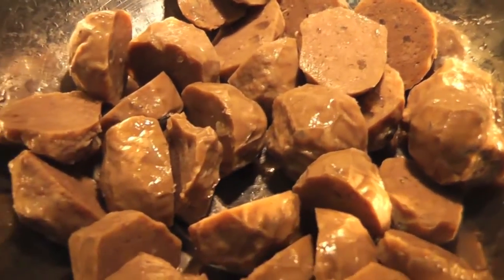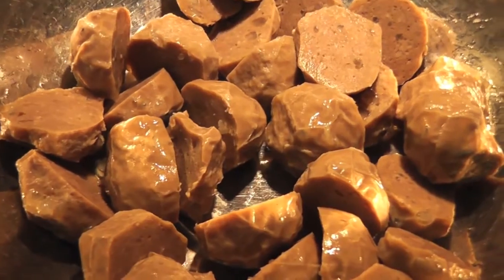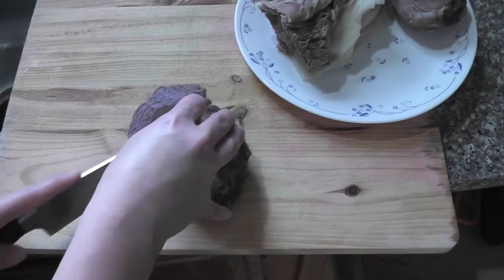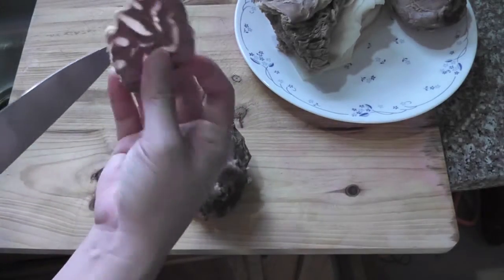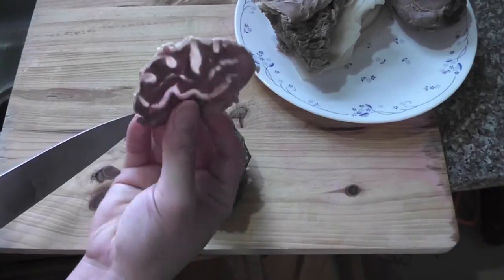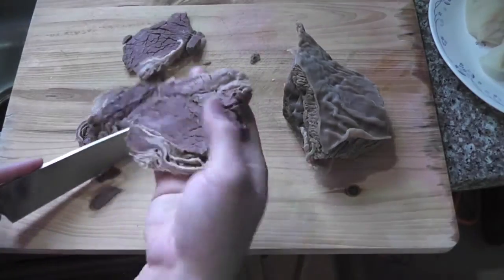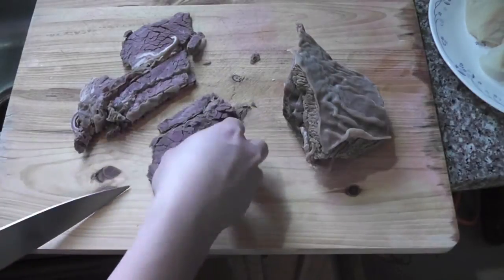Cut one packet of beef meatballs in half and put them in the pot. Then thinly slice the beef flank, beef shank, and beef tripe. To get good thin slices, store all these items in the refrigerator overnight before using them.